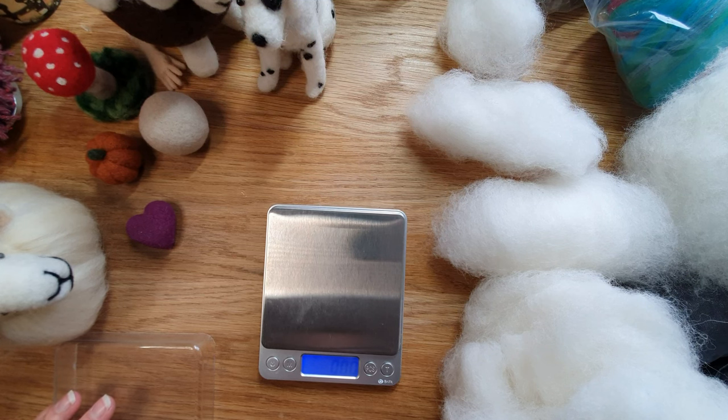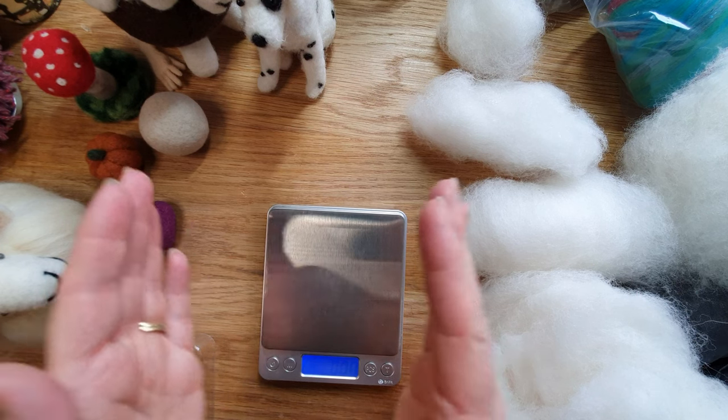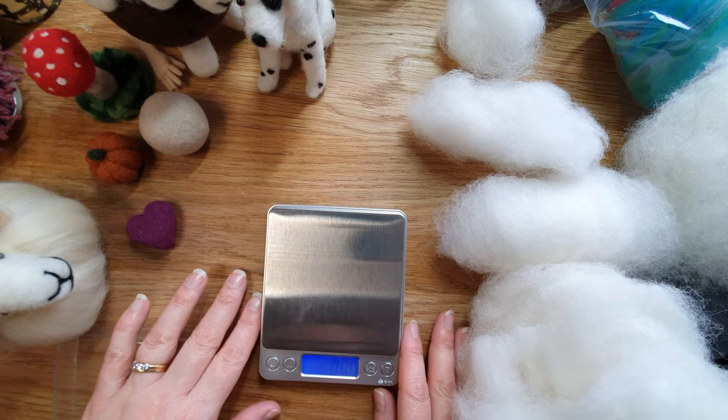Hi felters and welcome. I'm going to go straight into it today — we are looking at how much wool is, say, 2 grams, 5 grams, 20 grams, 50 grams. This is the kind of thing when you first start: you think 'I'd like to make a little sheep about that big' — how much wool am I going to need? It's really hard to visualize.